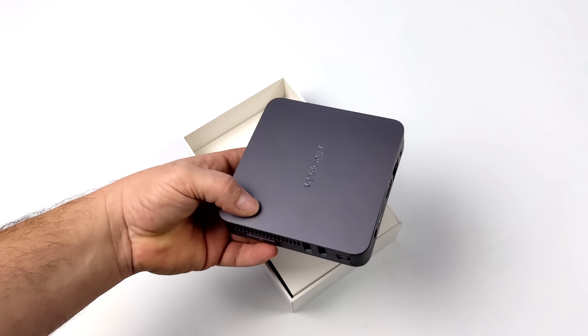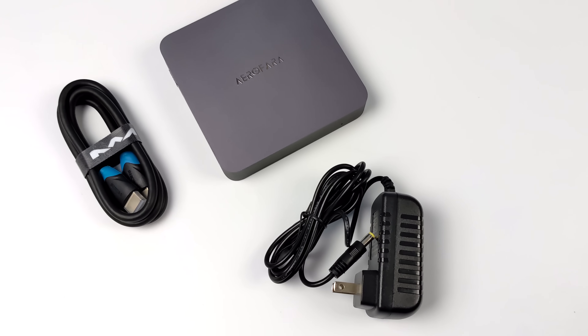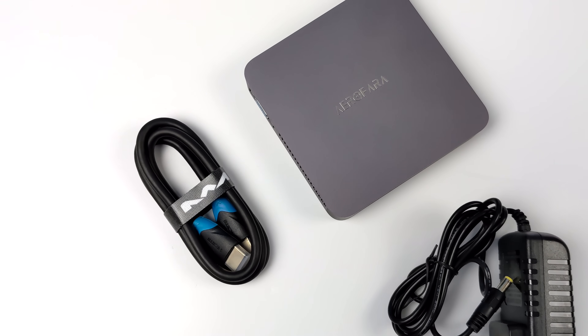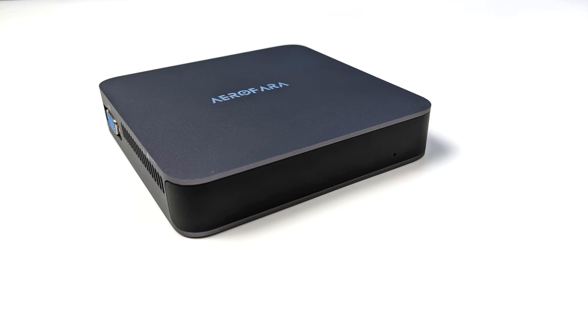I've actually tested the same chip that's in this in another mini PC recently, but this is actually coming in a lot cheaper with the same specs. So inside of the box you're obviously going to get the mini PC. They've also included a six foot HDMI cable and a 24 watt 12 volt power supply. Taking a look at the front of the unit, there is a hidden LED here that lights up when everything's up and running.